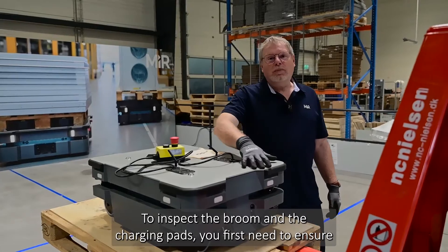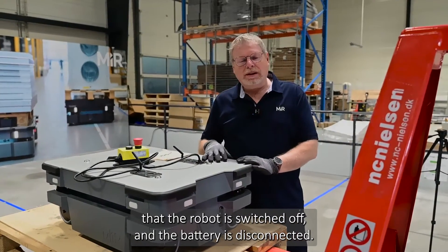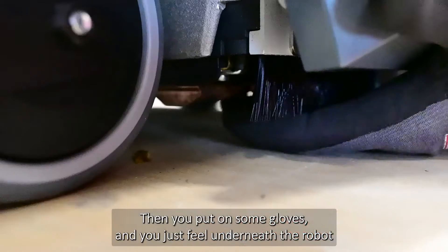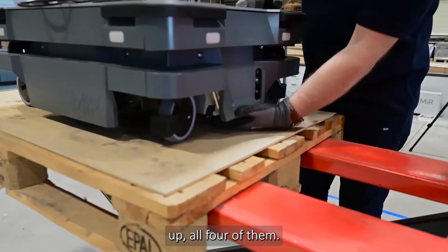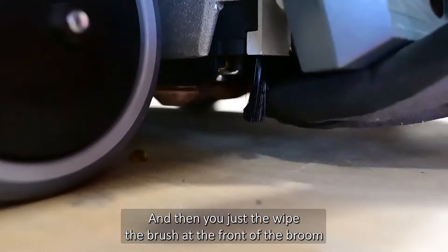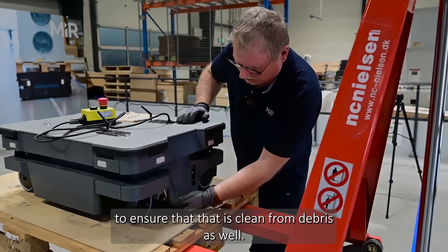To inspect the broom and the charging pads, first ensure that the robot is switched off and the battery is disconnected. Then put on some gloves and feel underneath the robot at the front to ensure you can push all four charging pads up. Then wipe the brush at the front of the broom to ensure it is clean from debris as well.